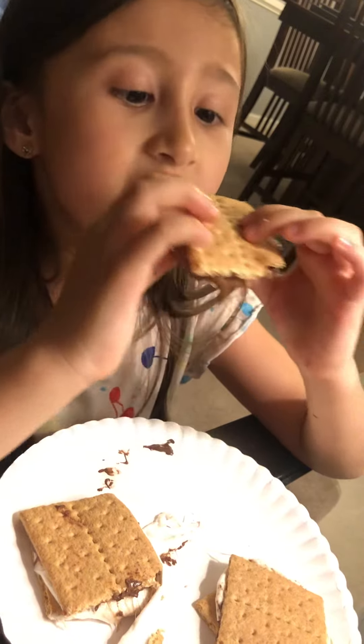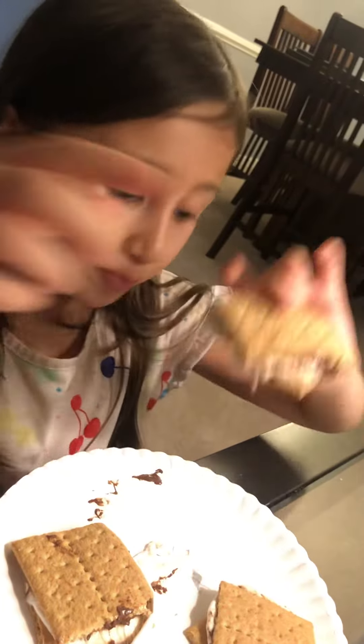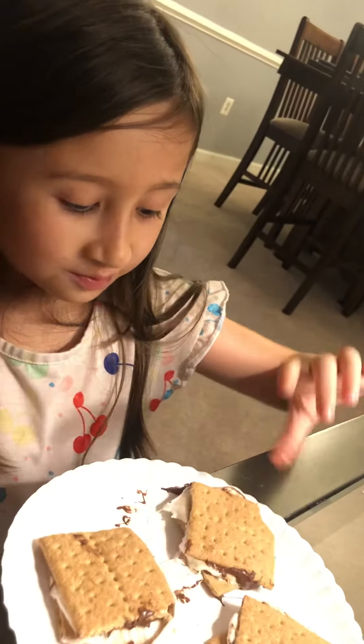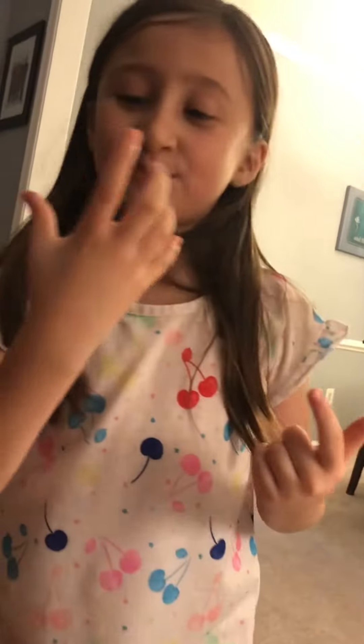What about with the Nutella? Wow. These taste just like Peeps. Make a word thing that says homemade s'mores. Gabby's first homemade s'mores.